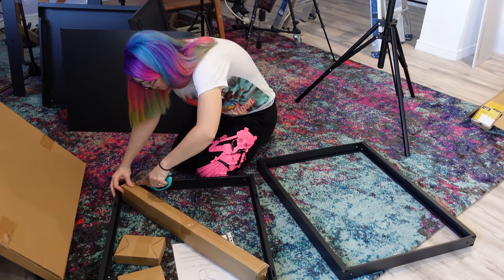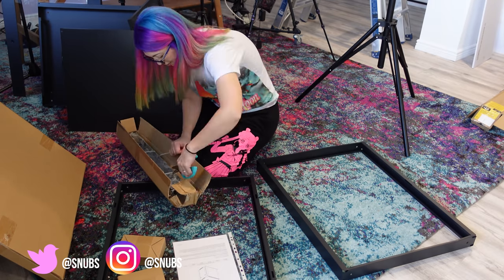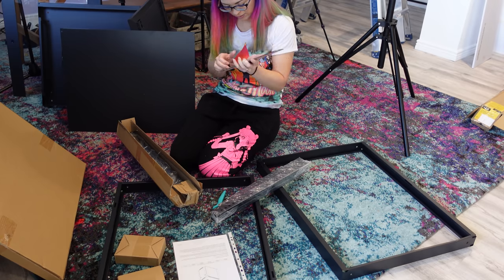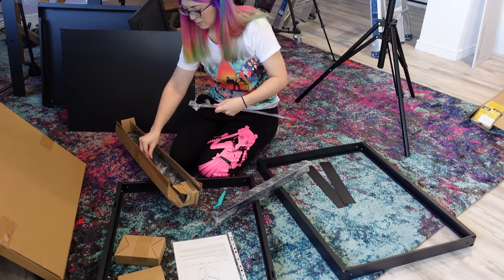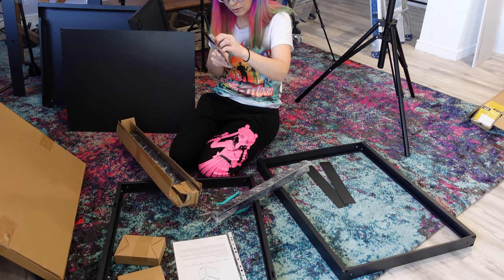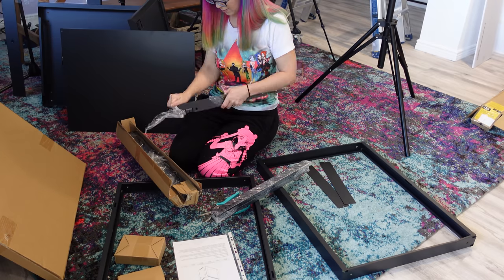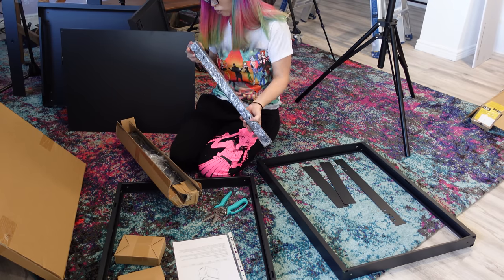The rack you see me unpacking here is by Navpoint and it's the 15U wall mount server data cabinet. It's a 24 inch depth with a glass door that includes a lock and casters to roll around on. The casters don't lock and the door lock is really easy to pick — I'm just going to put that out there. It has a capacity of 130 pounds, has rails with the cage nut style bolting, and it fits any standard 19 inch rack mount equipment like my new Ubiquity Dream Machine Pro.